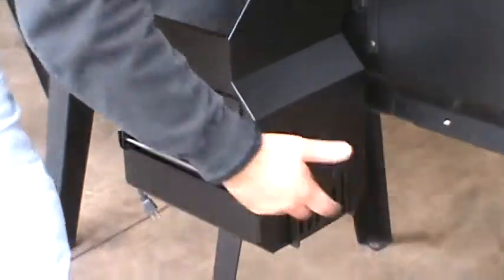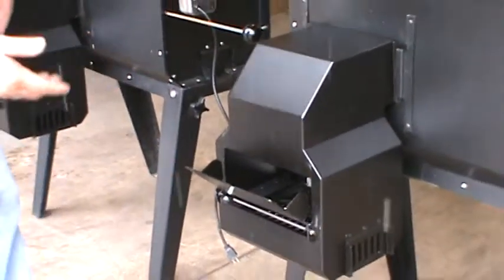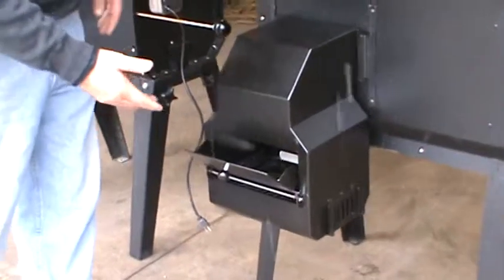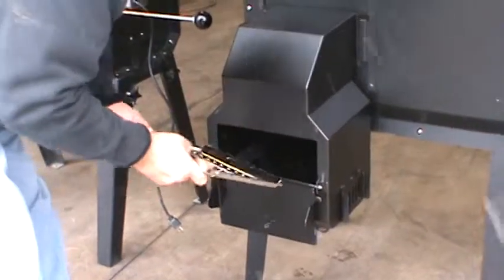So you can let more heat in or less heat in. We also got some heat vents on either side that we can let more air in underneath. The chute opens up so you can put charcoal in the unit, or we can open it all the way to get the charcoal grate in and out.